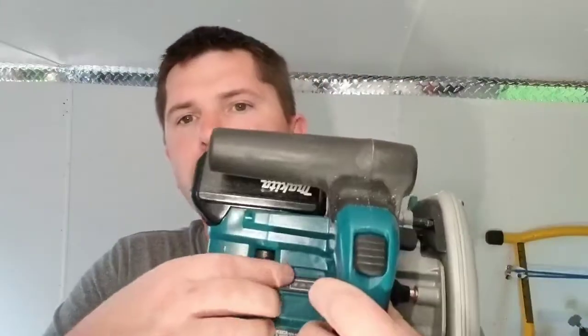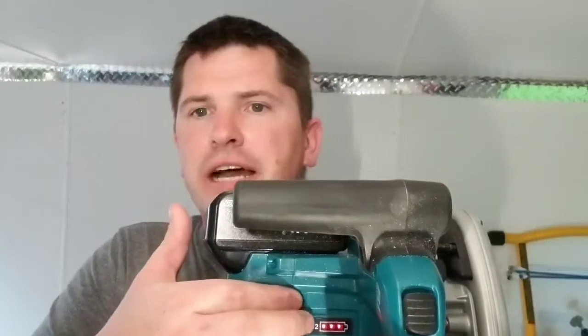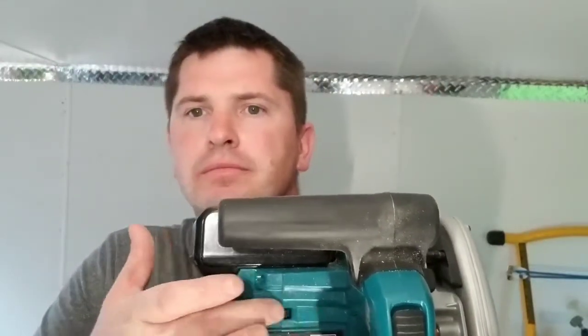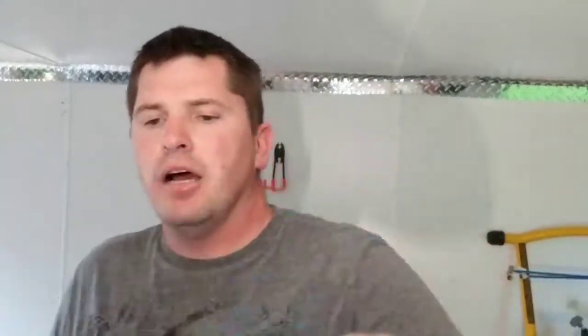There's nothing really not to love about this saw. It's got a battery indicator right here — just push it to check. There's also a dial for your speed and power, going from one to five. All the way at five, and there's your battery indicator again.